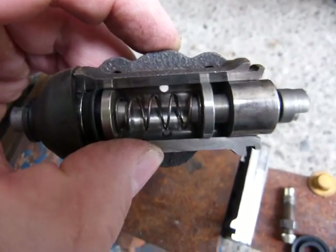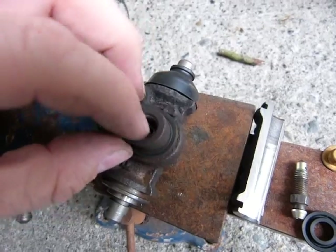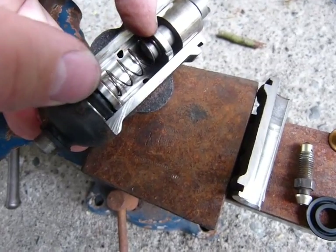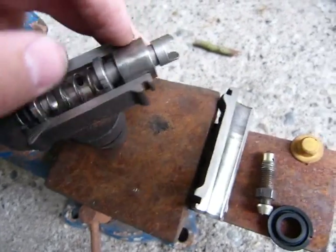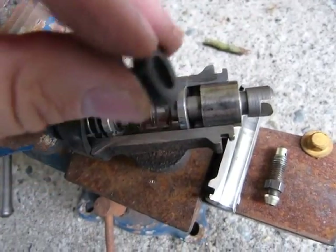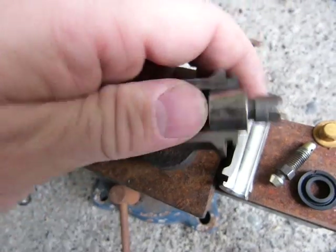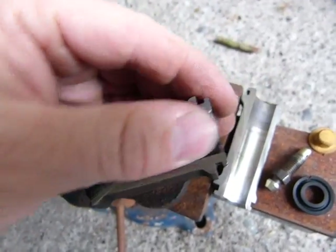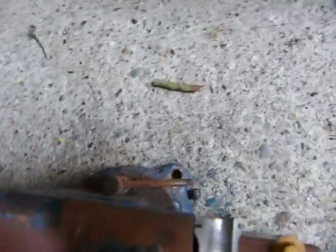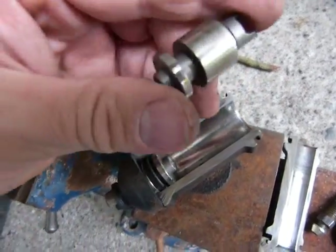When you step on the brake, brake fluid comes in through that line, through that hole there, and forces these two brake pistons apart. I've removed the seal just so I can move it a little easier. And this is what this brake piston looks like.